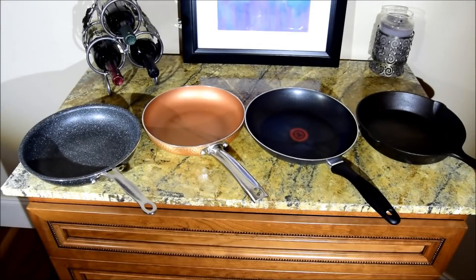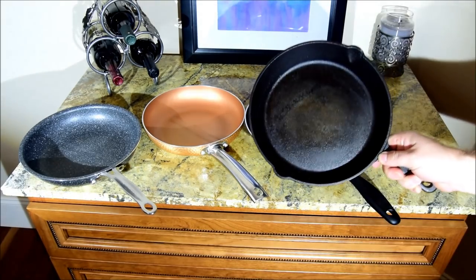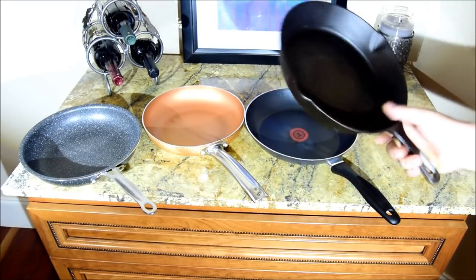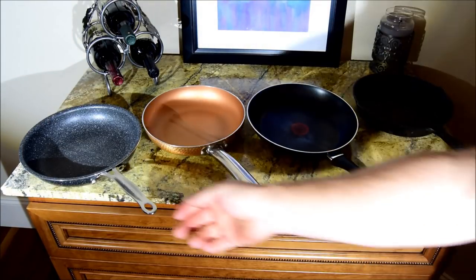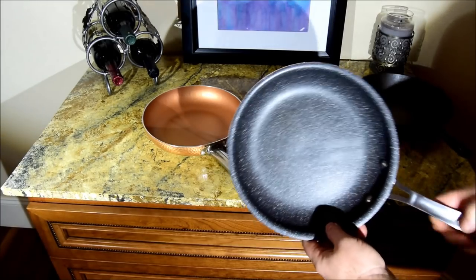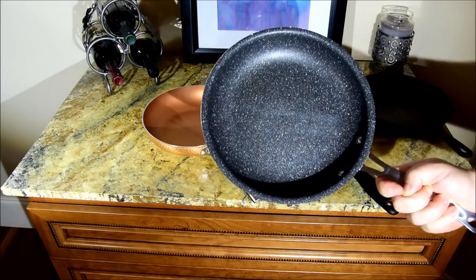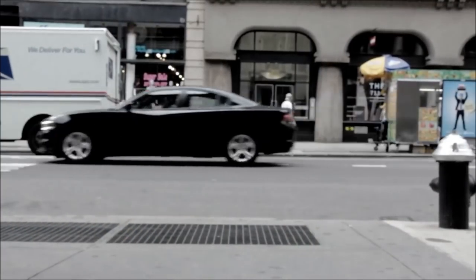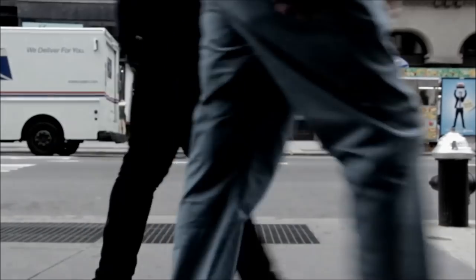So of these pans, which do you think performed the best? Leave your comment below. As far as durability, I don't think you can beat the cast iron pan — absolutely no scratches and no divots from the impact test. It has its drawbacks though: it's extremely heavy, not as non-stick, and it gets very hot. Of the three remaining pans, I think the granite performed the best — it's the only one during the scratch test that didn't scratch down to the aluminum, it has the least amount of damage from the impact test, there's no flaking, and none of the coating came off. It's also very light. Thanks for watching, subscribing, and commenting — be sure to hit the notification bell.